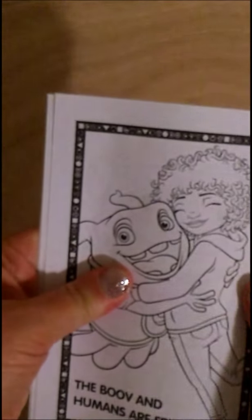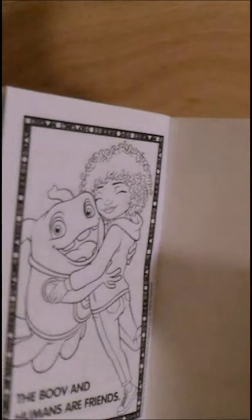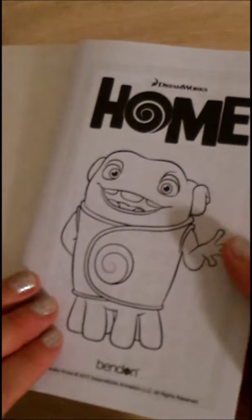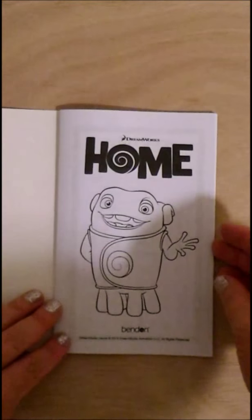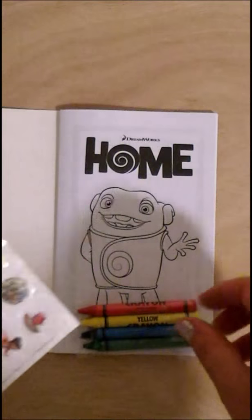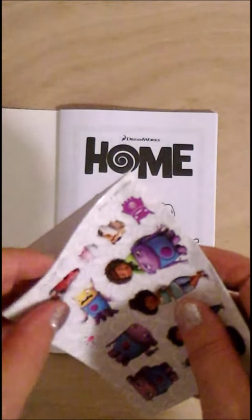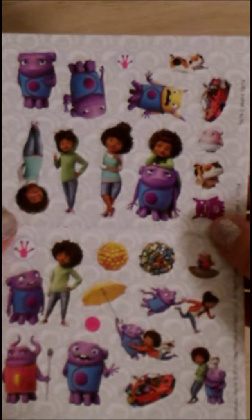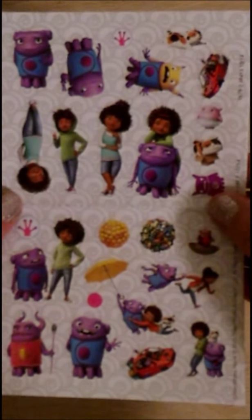I can tell you there's a lot of fun pages in here. I think I would like to color the first page as a starter with these fun crayons. This nice little sticker pack — there's a front, two sides with lots of colorful, pretty fun stickers.